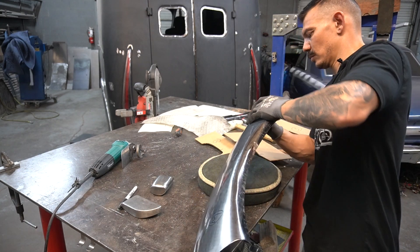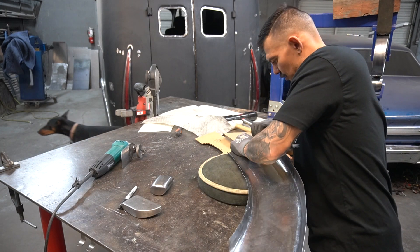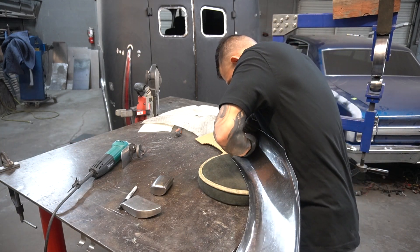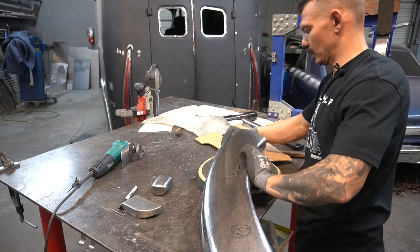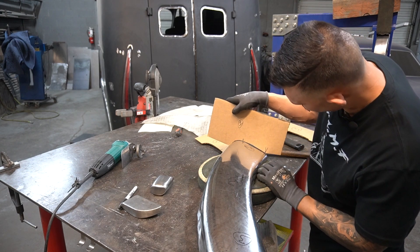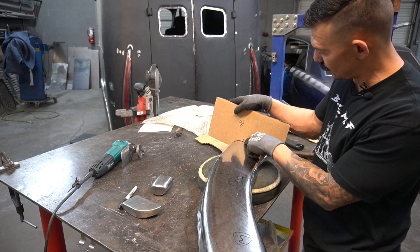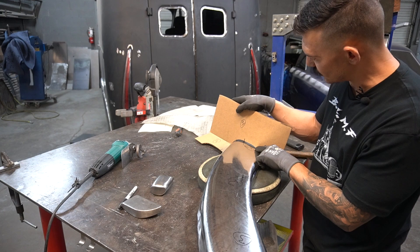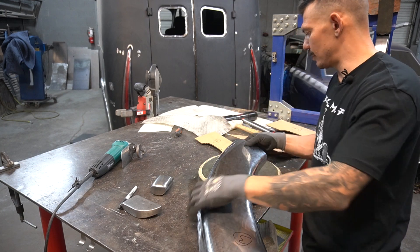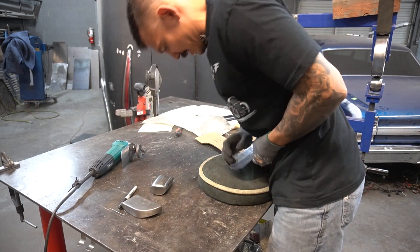Close, close. Contour is good, but my reference line isn't in the right spot — that's telling me that the top needs to go down a little more.